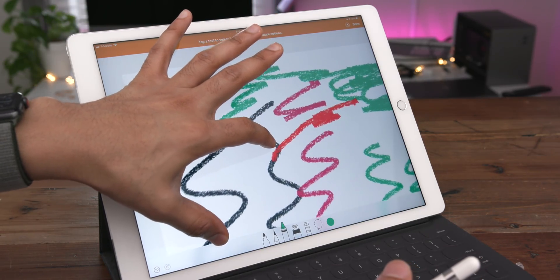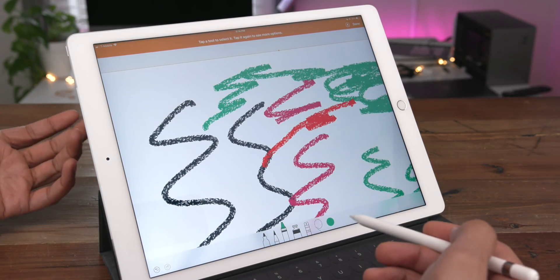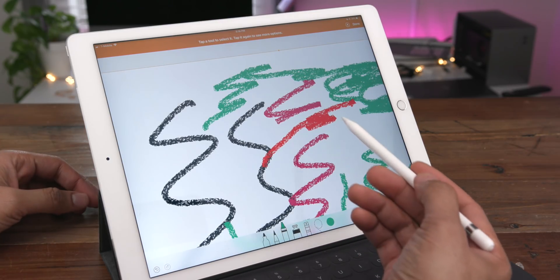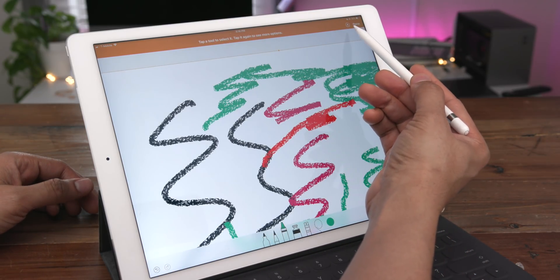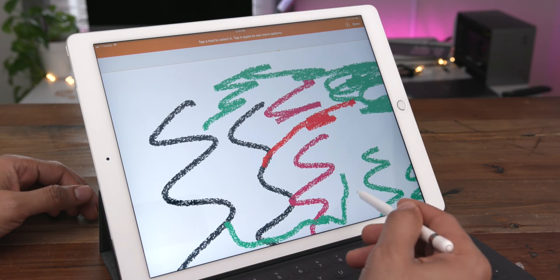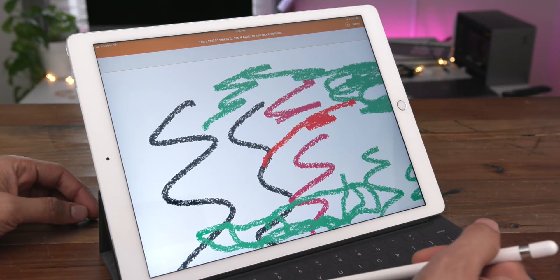What if you've zoomed in and you want to hide these drawing tools so that you can draw on that portion of the canvas? Because right now you can't really see what's going on. Well, you simply tap the little button next to the Done button and that will hide the drawing tools so that you can draw on that portion of the canvas without it being obstructed. Simple.